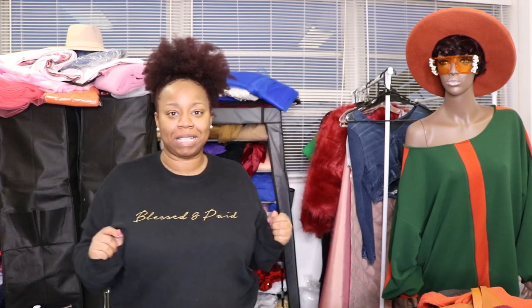Divas! This is your girl Tronda with Upgrade My Diva, and today I am bringing you the cheat code for self-taught designers.